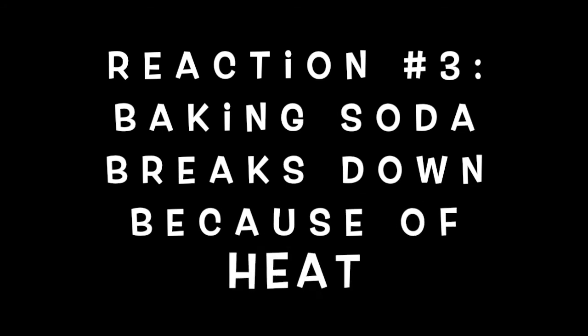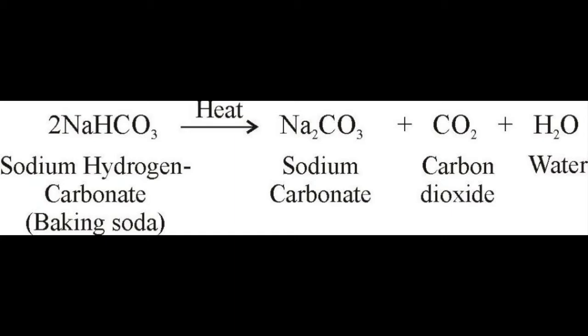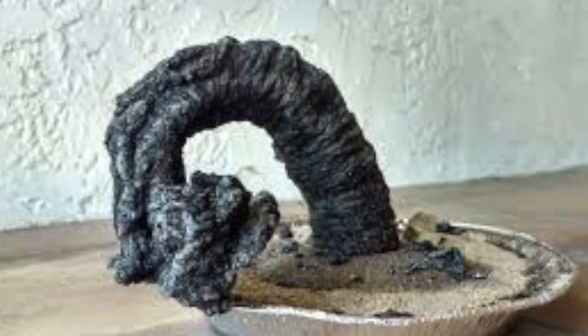The third reaction is the baking soda undergoing thermal decomposition, where it also breaks down — but into solid sodium carbonate, carbon dioxide gas, and water vapor. That solid sodium carbonate also helps to make up the snake.